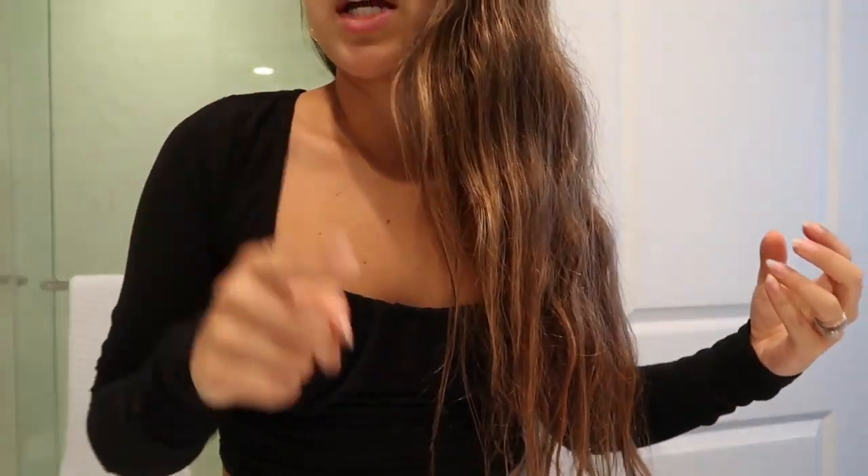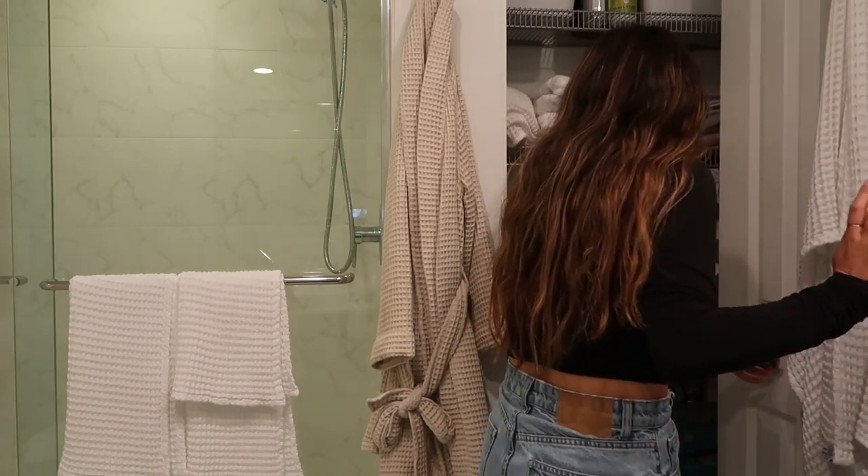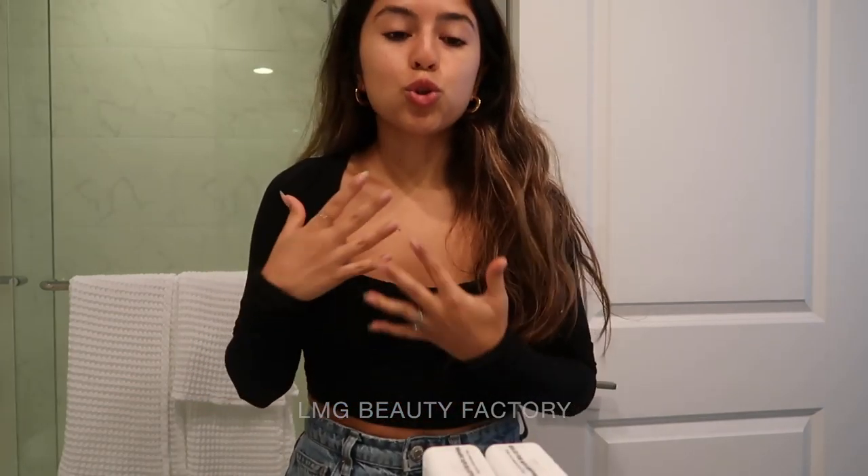Now I'm going to show you how I do my beach waves and curls. This is my hair without anything on it — it's dry, I washed my hair yesterday. I get a lot of questions on YouTube and Instagram about how I do my hair, how I colored it, and what products I use. The way I colored my hair: I went to my favorite salon, LMG Beauty Factory. I asked the girl to do something different. The first time she did some brown highlights, and on the second session she touched up my roots and made it a bit lighter — more blondish.